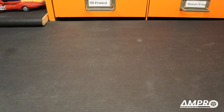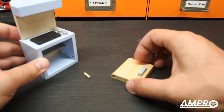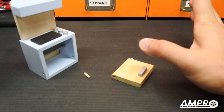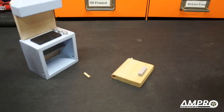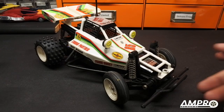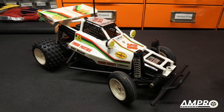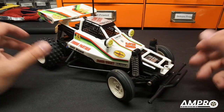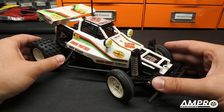Welcome back everybody to another episode from Ampro Engineering. Today we are going to fix this tiny oven — wait a minute, sorry, wrong channel. Okay, now we're ready to go. Welcome to another episode from Ampro Engineering. In this episode we are going to look at a car very similar to one that I reviewed earlier.